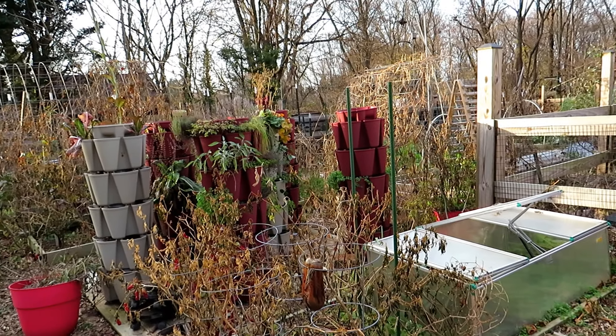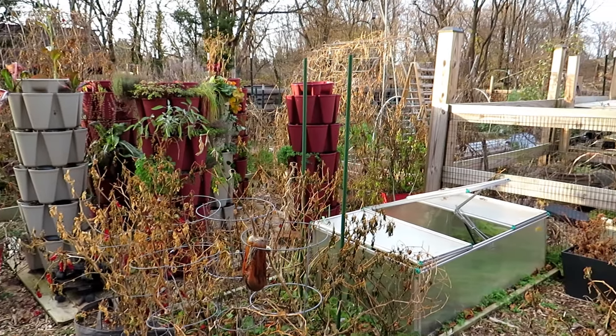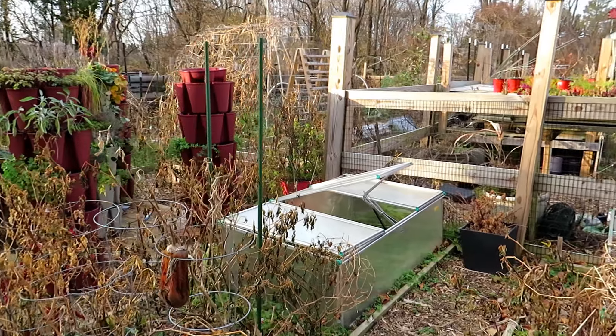This is the side that I always get to last. So next year I'm going to try and start here and fix up the beds, but you'll see what I mean when I get to the other side.